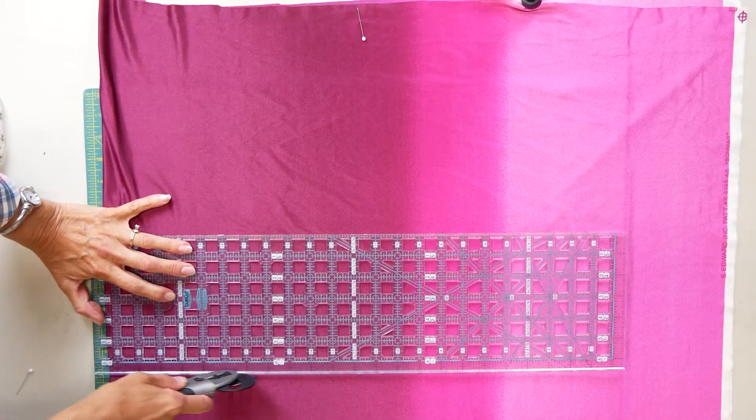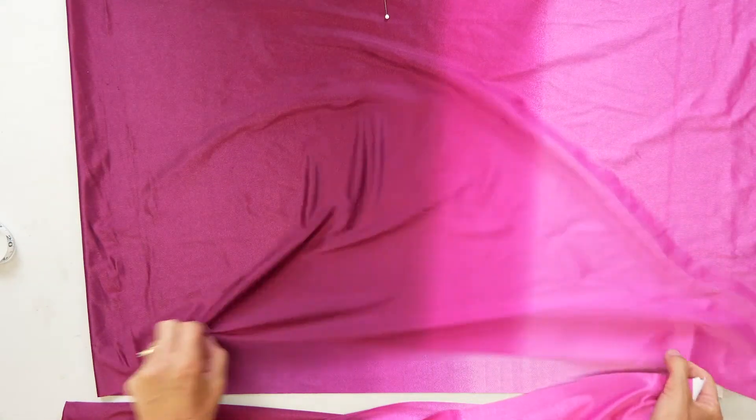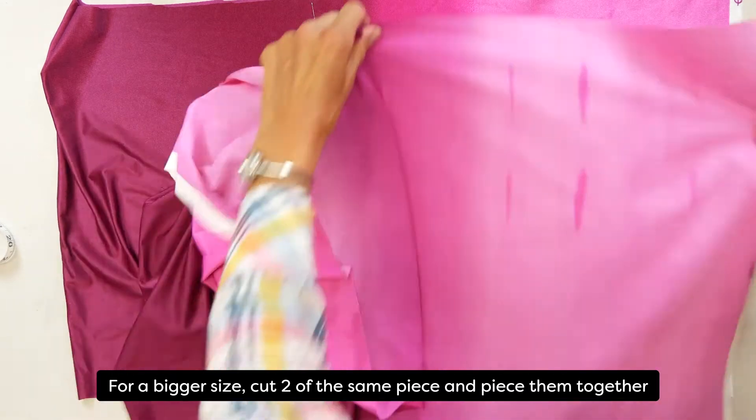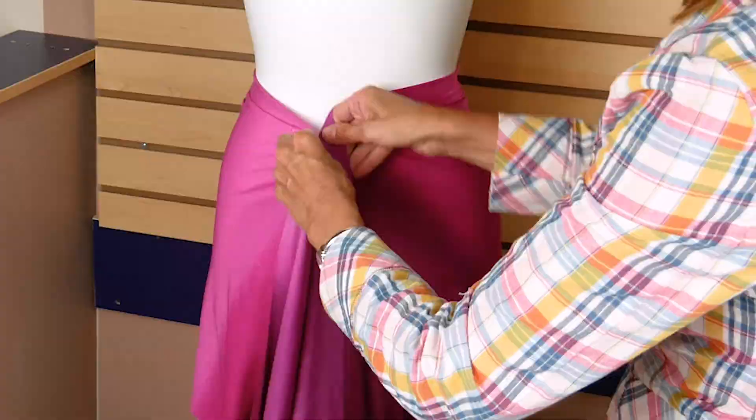Cut out the rectangle of the fabric, the full 60 inch width of the fabric, on the fold. If you are a larger size, you may want to cut two widths the length of the first measurement and piece them together along the short side. You can then adjust the length later.